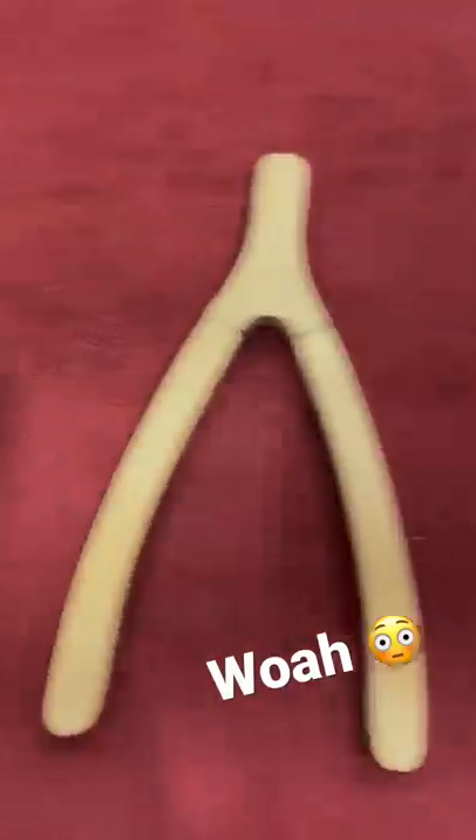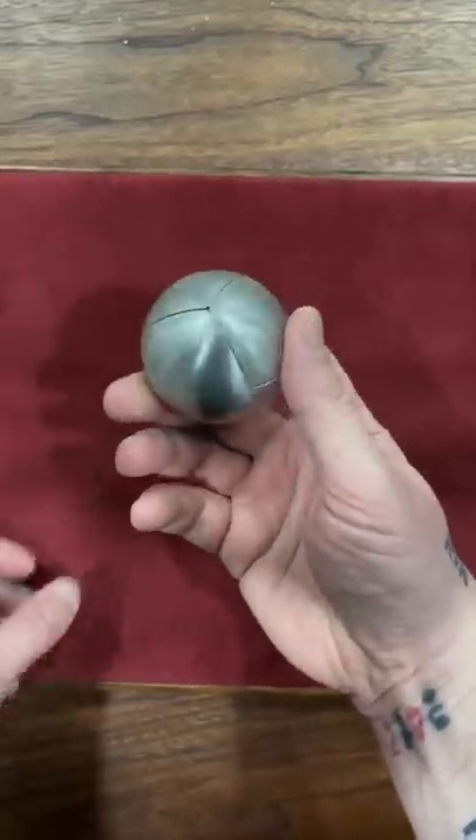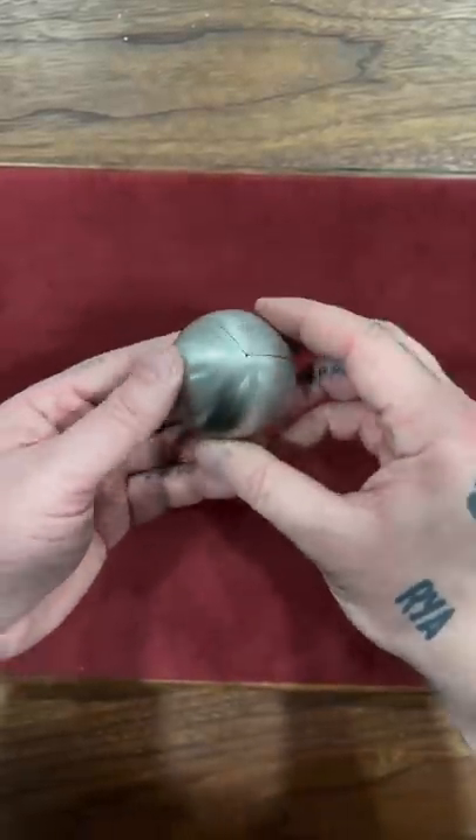Here are three bizarrely satisfying items. This sphere is a three-piece puzzle that is incredibly satisfying.